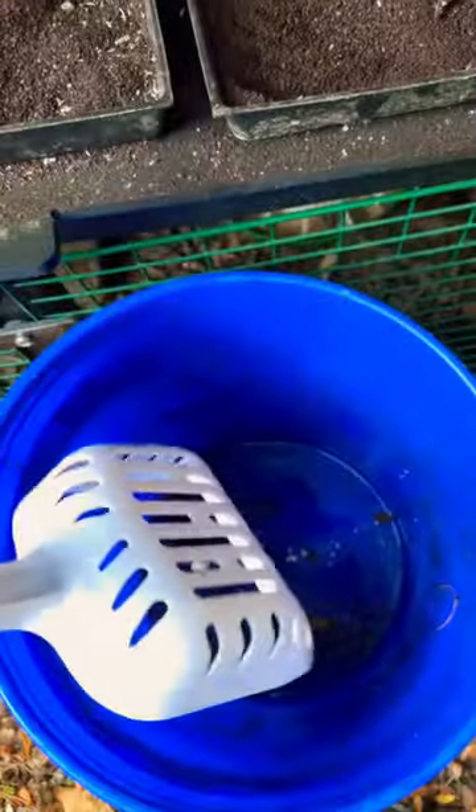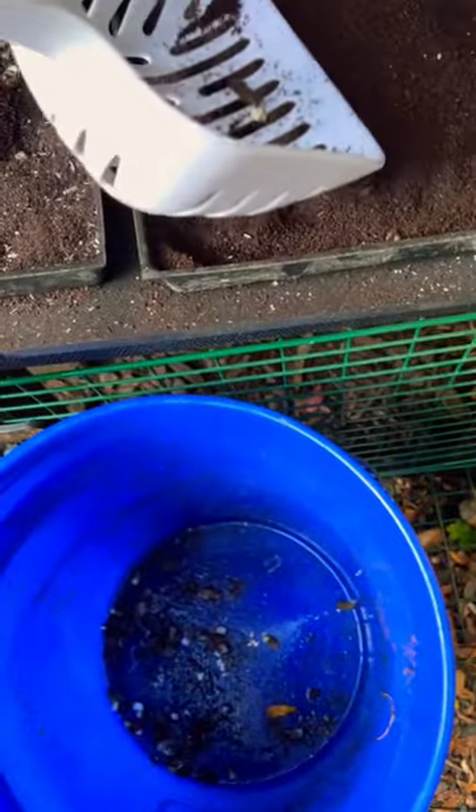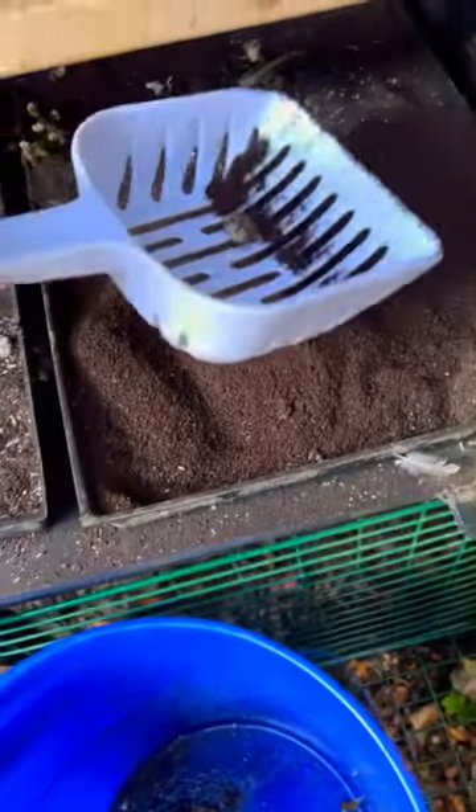And then once the litter starts to get low, I'll just add in cupfuls of litter back into the trays. And that's pretty much it.